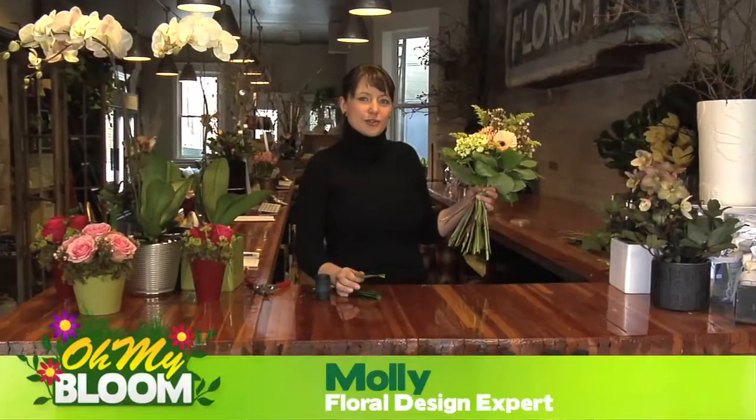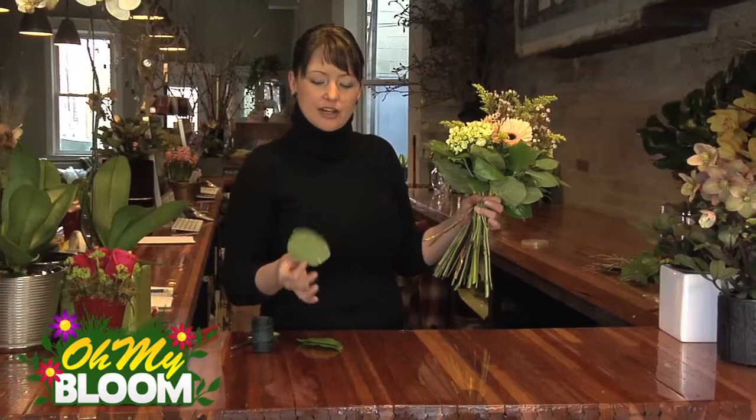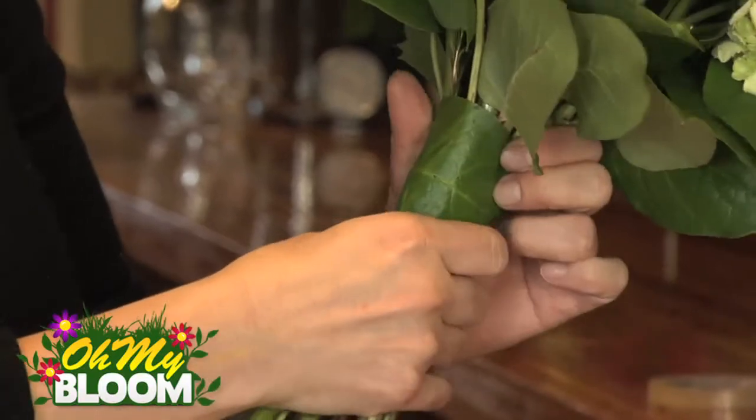Hi, I'm Molly and today I'm going to show you a quick tip on finishing off a bouquet really nicely. I've got three large salal leaves here that I've just taken off their stem, and I'm going to place them just below where the flowers and greens end on the bouquet.